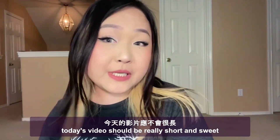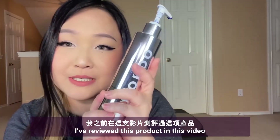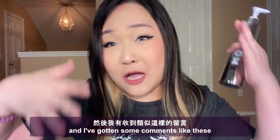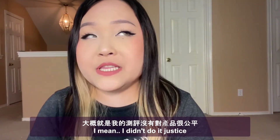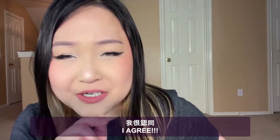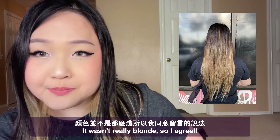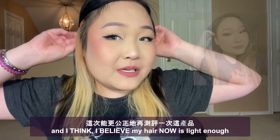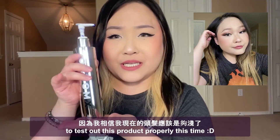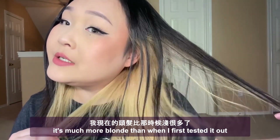Today's video should be very short and sweet because we are reviewing a product we reviewed before, which is xmundo Supernova Blonde Toning Conditioner. I've gotten comments saying my hair wasn't blonde enough to test this product and do it justice — which I agree, my hair was a light brownish color. I believe my hair is now light enough to test it out properly this time.